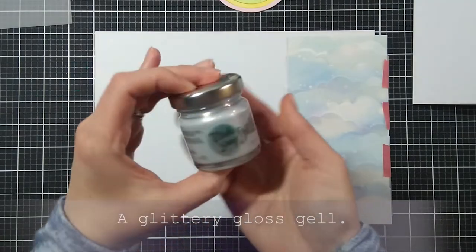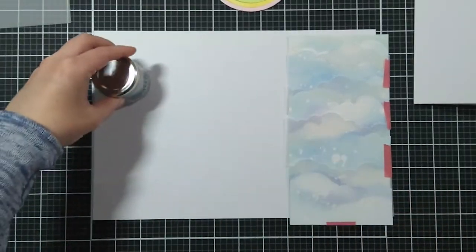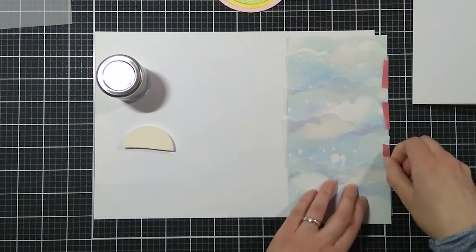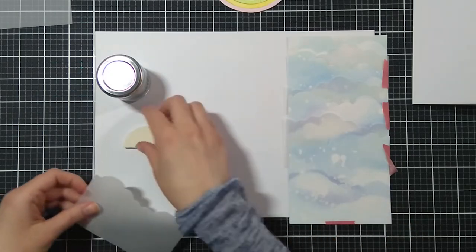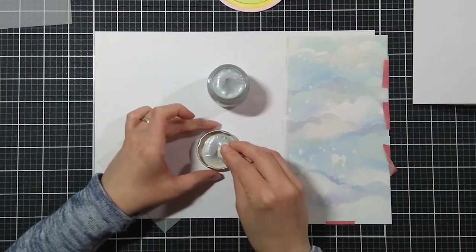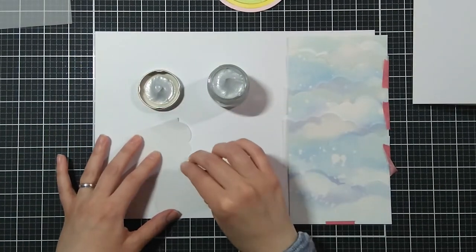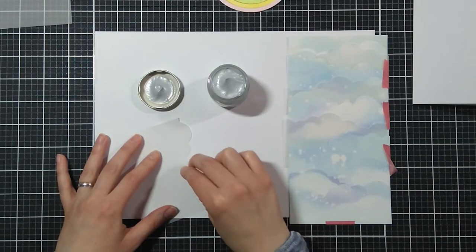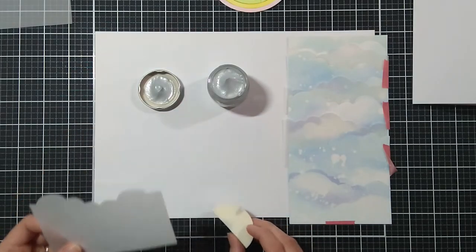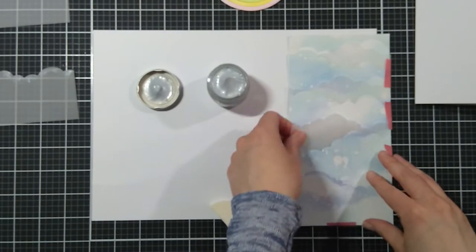This is a new to me product from Moda Scrap — it's called Jelly and I'm actually using it for the first time. I took a small piece of makeup sponge and I'm just dabbing a little bit of the jelly around the edges. And here you can see the sparkle, and I will do the same for all of the vellum pieces.